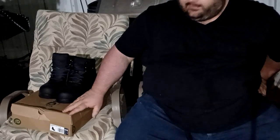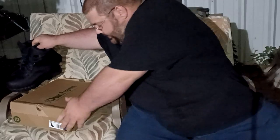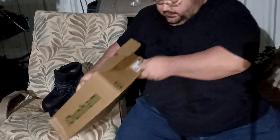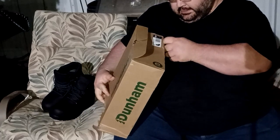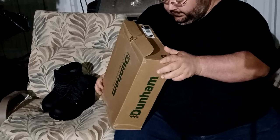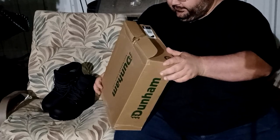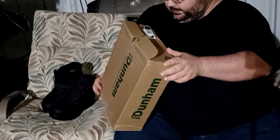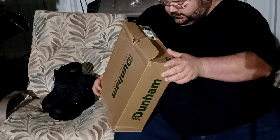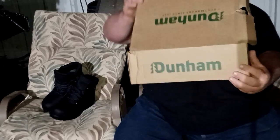Like, subscribe, and comment — if you've ever had a pair of these boots, let me know what you think of them. They're the Dunham 8000 series, a 6-inch high-top boot. They're made in China but they seem to be very quality.